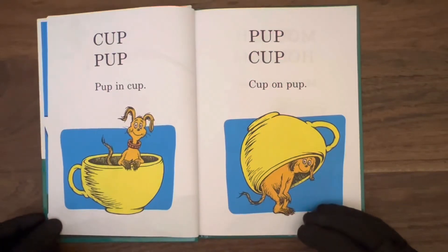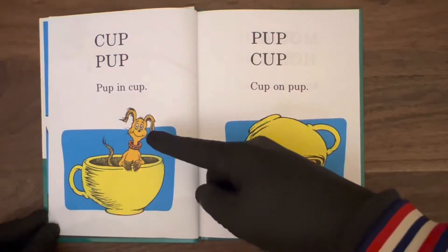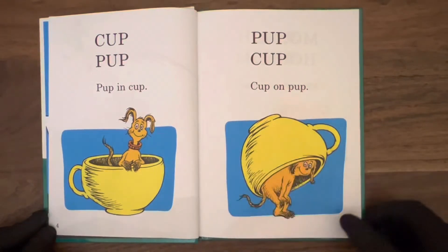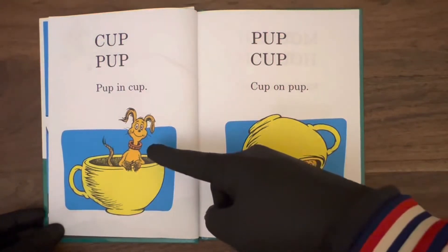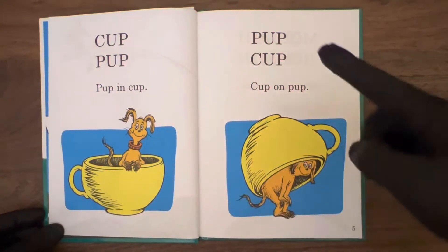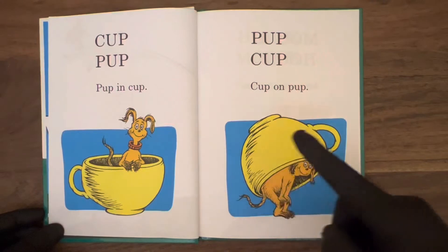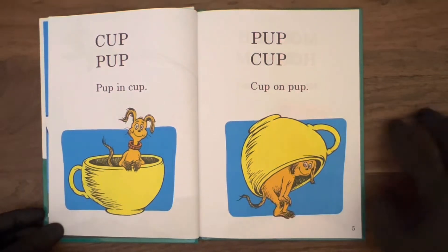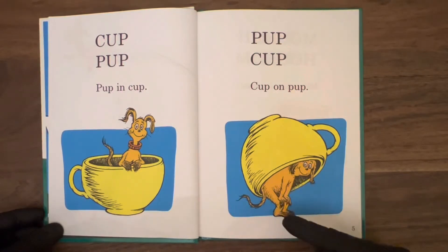Cup. Pup. Pup and cup. Looks like the same pup from the previous page — he's landed in a cup, maybe a coffee cup or a cup of tea. He looks a little dazed there, a little confused. So on the next page: pup, cup. Cup on pup. It's true — now the cup is upside down on top of the pup, and yet still the pup is inside the cup.